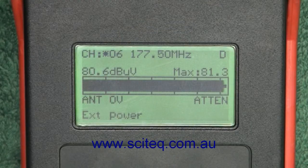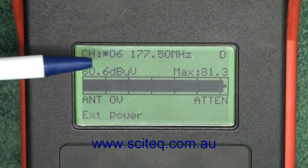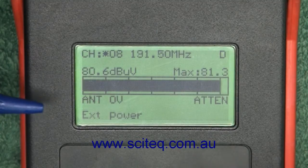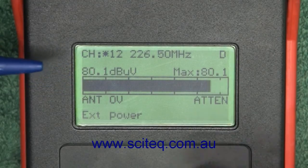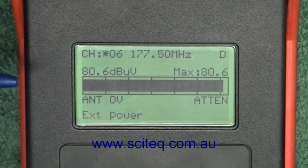Let's have a closer look at what this meter can actually do. At the top we've got channel number and frequency — it's set to channel 6, 177.5 MHz. The D indicates it's digital. We can change this by pressing up and down on the meter, so it toggles between the channels we've set here: channel 8, 11, 12, 29, 32, and channel 6.